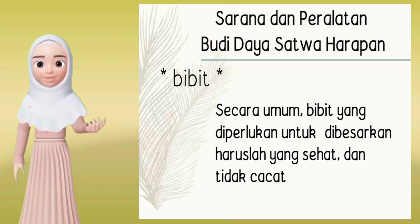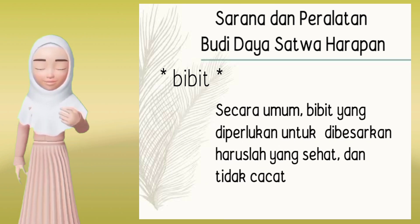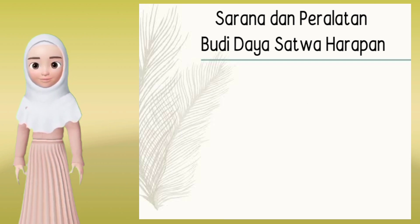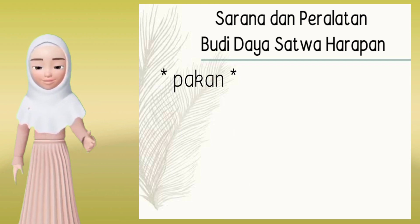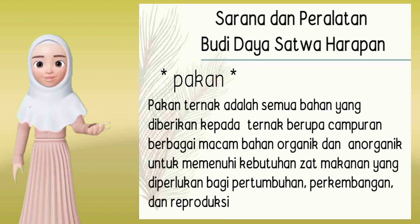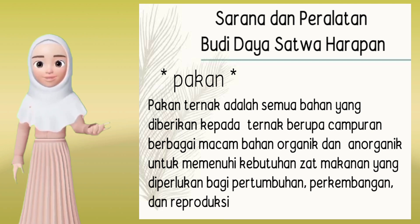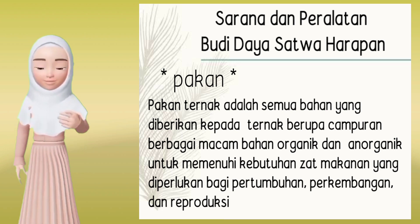5. Bibit. Secara umum, bibit yang diperlukan untuk dibesarkan haruslah yang sehat dan tidak cacat. 6. Pakan. Pakan ternak adalah semua bahan yang diberikan kepada ternak berupa campuran berbagai macam bahan organik dan anorganik untuk memenuhi kebutuhan zat makanan yang diperlukan bagi pertumbuhan, perkembangan, dan reproduksi.